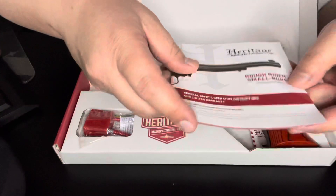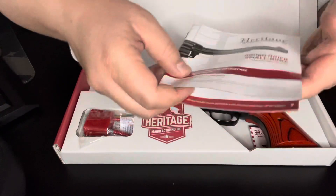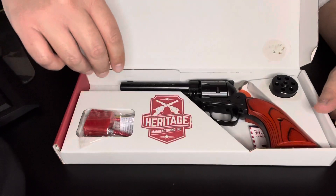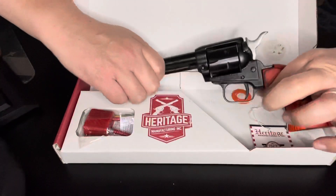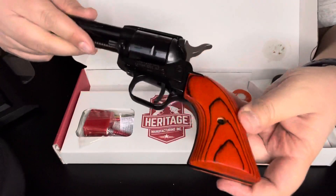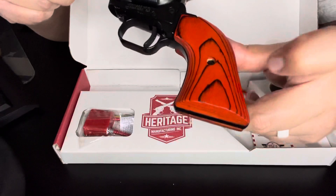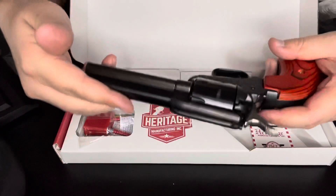It comes with the instruction manual — you can read through that when you buy it. Look at this nice wood handle. It feels heavy, really heavy.